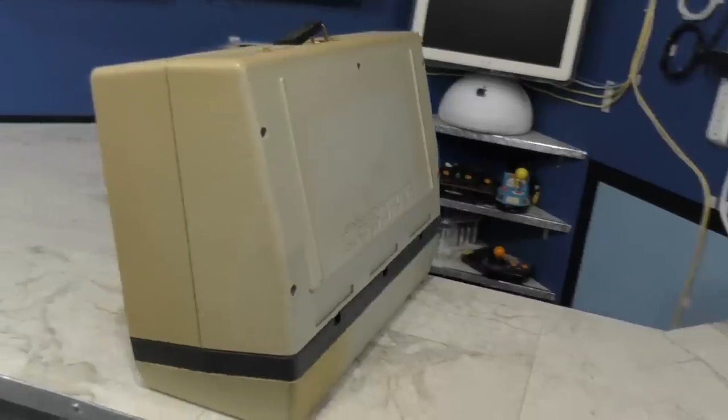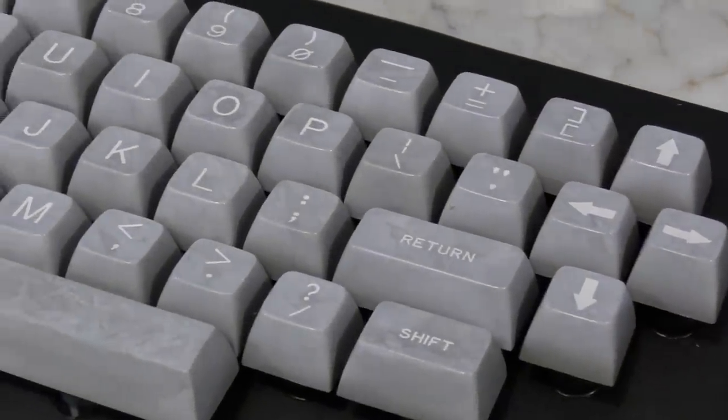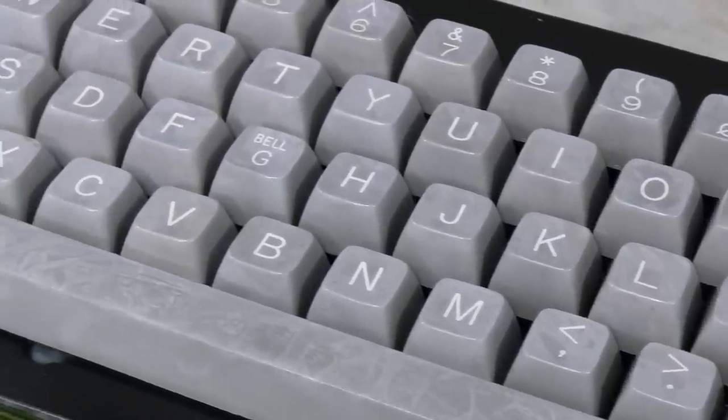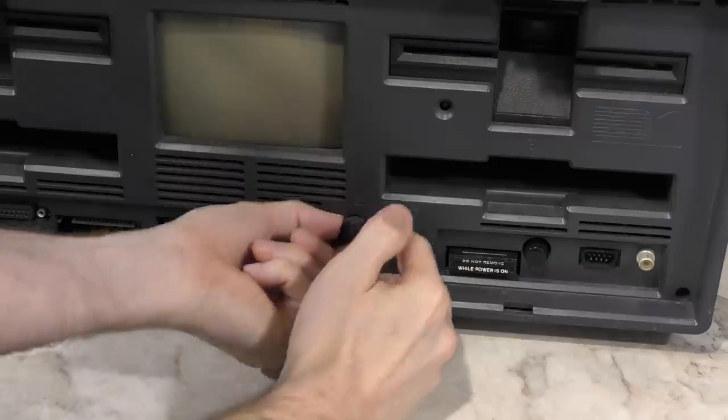In the last episode, I started restoring this old Osborne 1 computer, and I managed to finish the keyboard. Although it looked better, the keys came out sort of marbled looking. In this episode, I'm going to be tackling the rest of the computer. So let's get right to it.